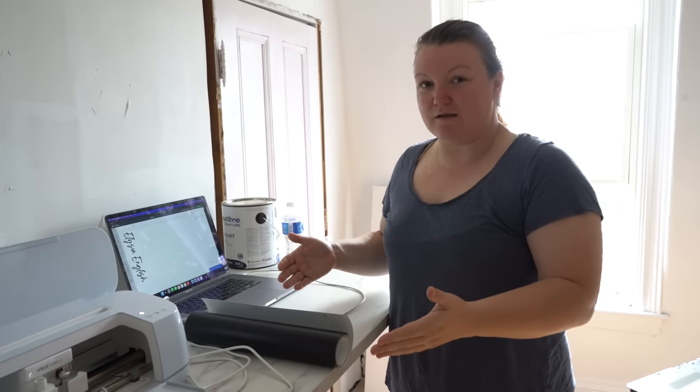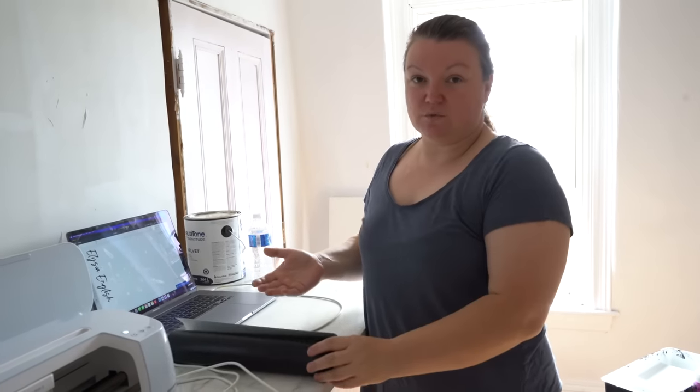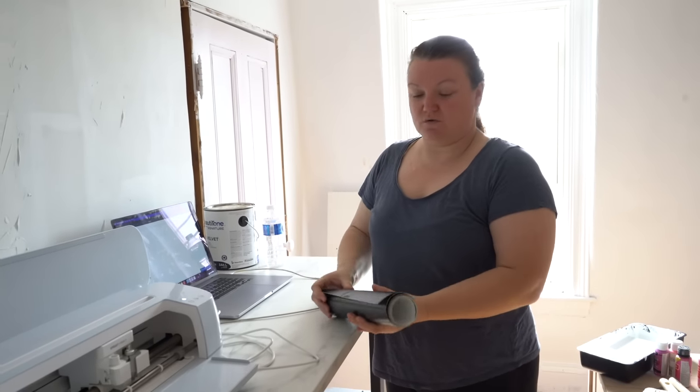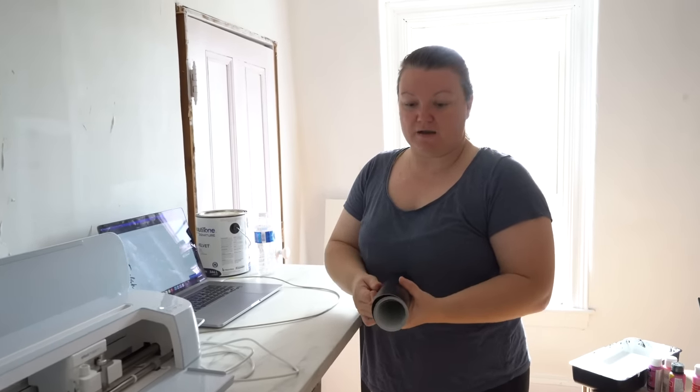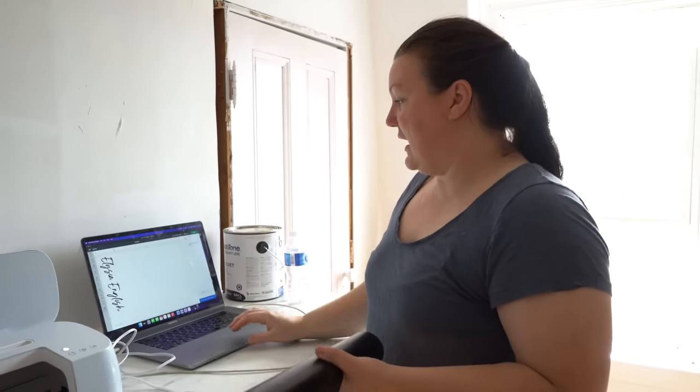When you're using the Cricut there are so many different ways to use it if you think outside the box — you can use it for even more things than you think the machine is capable of. 99% of the time when I'm using my Cricut I'm using it to create a stencil or shape to make something else, which is what we're doing here. I'm going to use some removable vinyl — if you're painting you want stencil vinyl, but I'm just using this to trace the shape onto the material, so any color will do since it's ultimately going to be scrap.